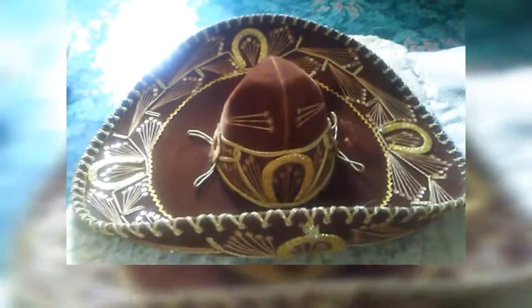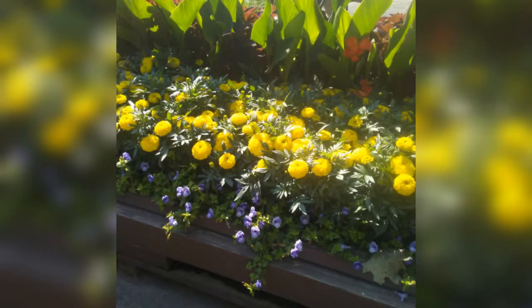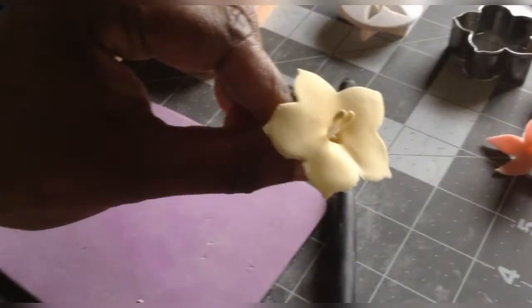This, my friend, is a Mexican hat and these are marigolds. They come in shades of orange, yellow, and white. Let me show you how to make these simple cut out flowers.